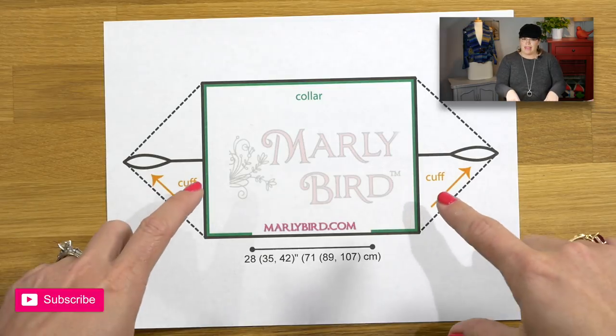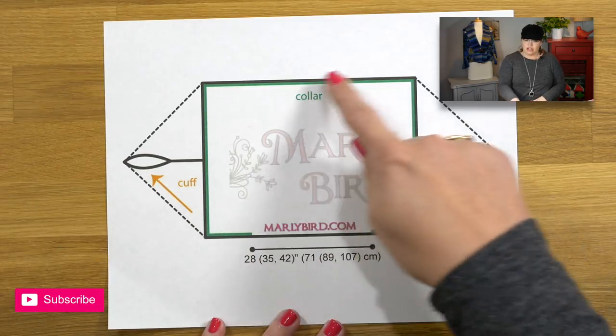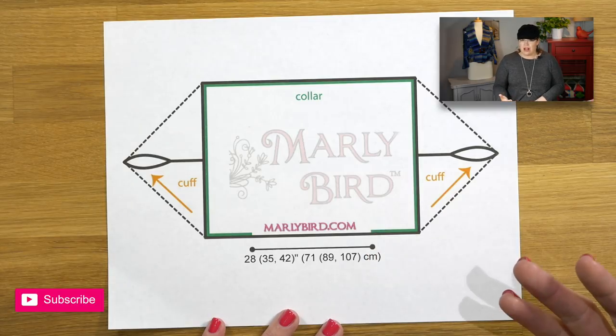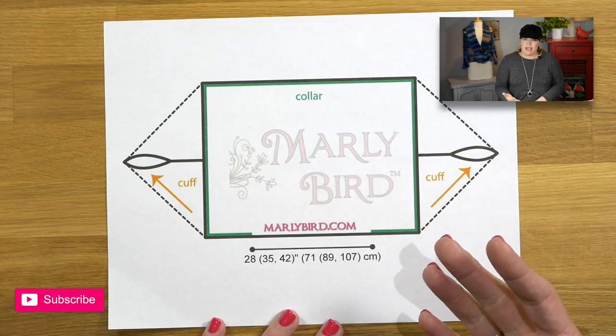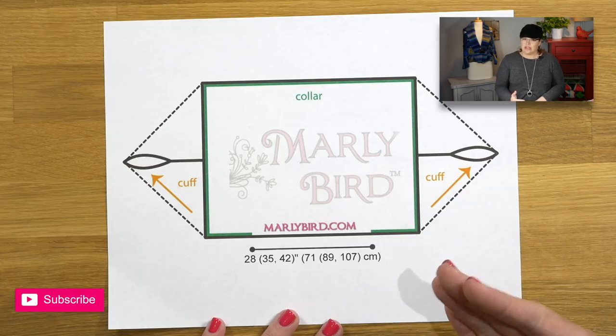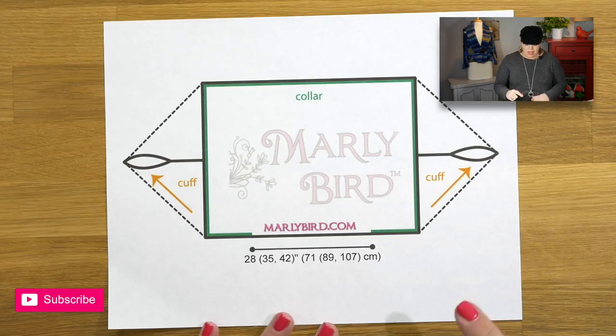If you remember in video one, I showed you a piece I tried on — a cocoon cardigan I had knit for a creative book class — to show how it looked on me as a size 2X/3X woman. I mentioned that I did not add the collar all the way down around the bottom of that cocoon cardigan, and I did not add it to the cocoon cardigan you are making either. I chose not to add it around the bottom portion of the back, and that's how this schematic represents the collar — but that does not mean you cannot put a collar all the way around the entire body.